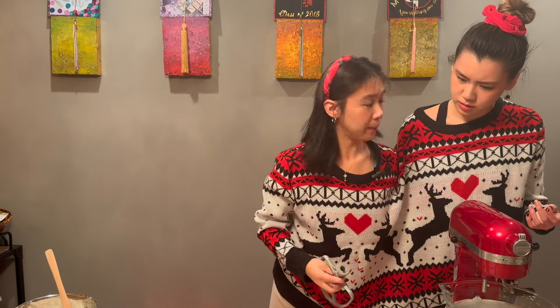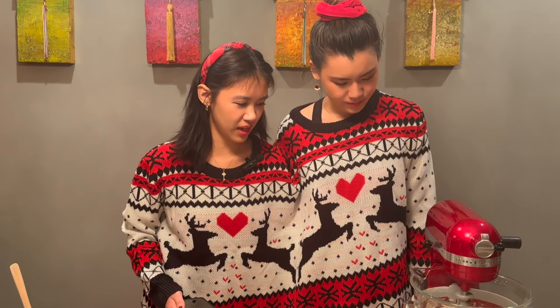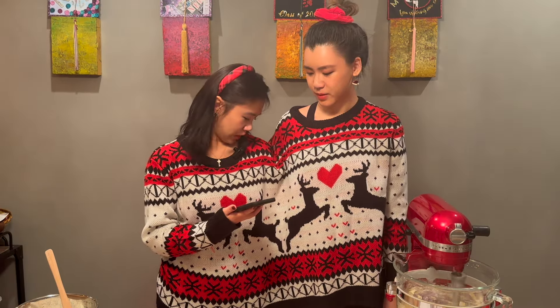Are you using the paddle to cream it? Yeah. Oh, you can use the whisk. No. Yes. First question.